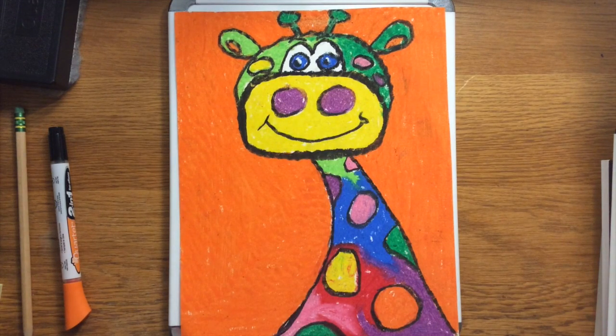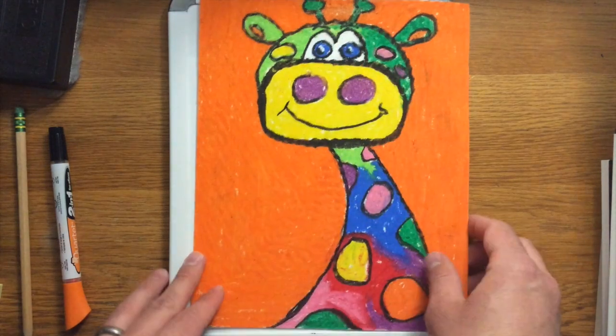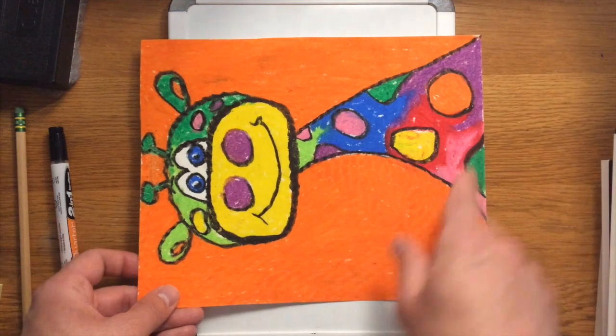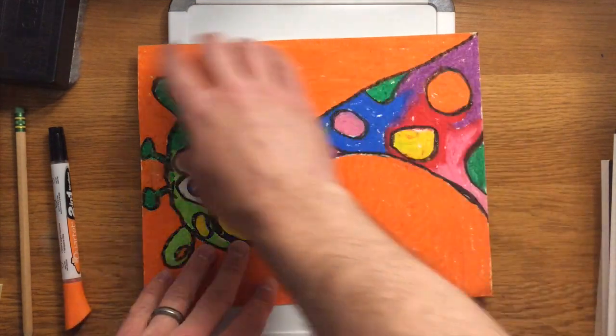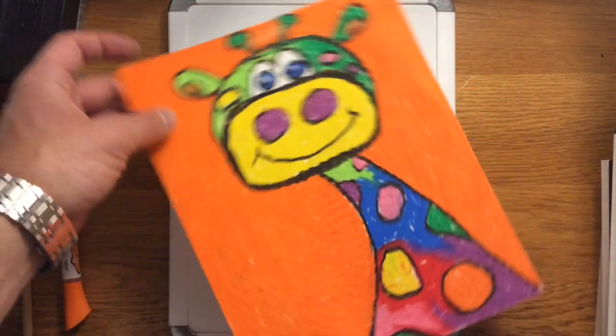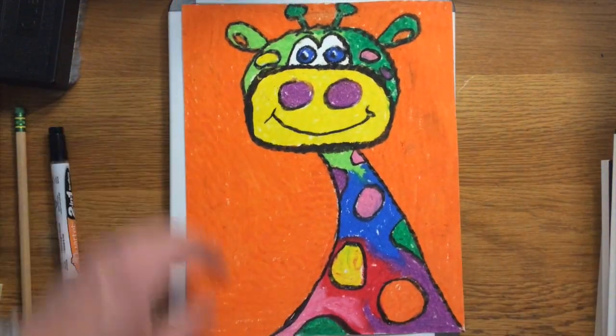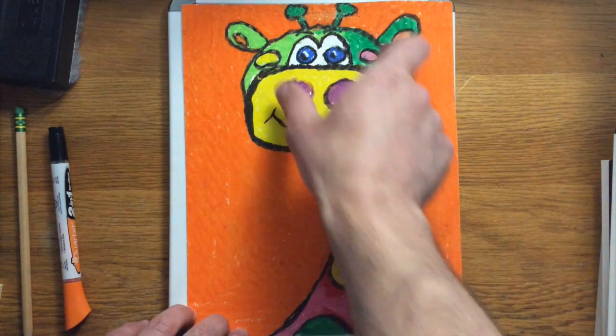This is going to be considered a portrait of the giraffe, so when you get your paper out make sure it's oriented up and down vertically — that's called portrait style. You don't want to have it long ways left and right; that's called landscape. A landscape orientation gives you more room for sky, ground, trees, and rivers, but we're creating a portrait. Having it longer up and down will help us fit more of our giraffe's neck and head on the paper.